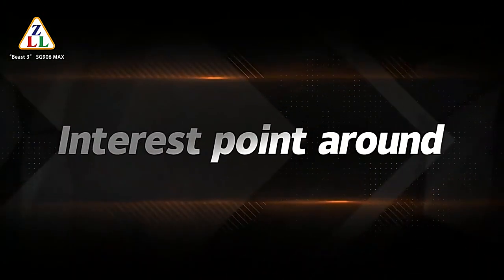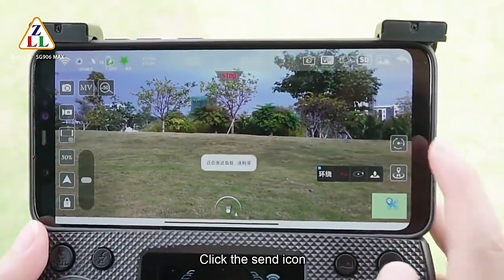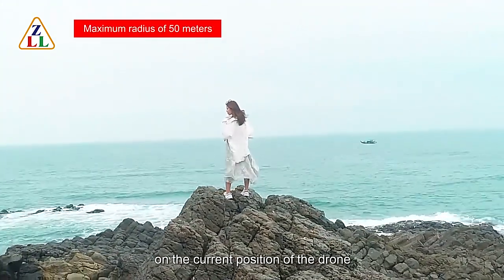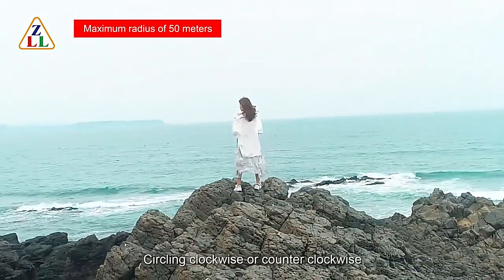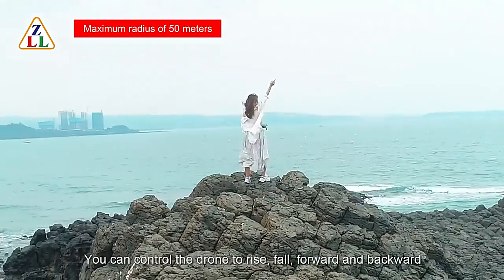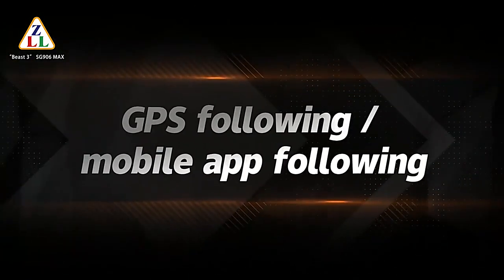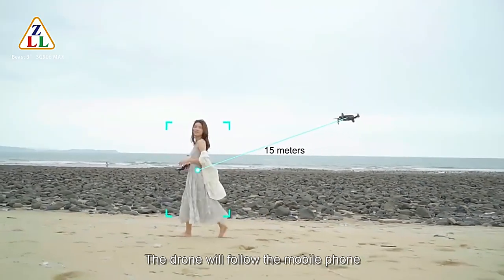For around flight: click the around flight icon and click the send icon. The drone nose will be centered on the current position and circle clockwise or counter-clockwise. During around flight, you can control the drone to rise, fall, move forward and backward. For GPS following, click the GPS follow icon and the drone will follow the mobile phone.